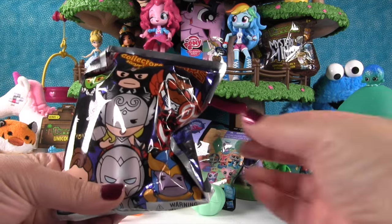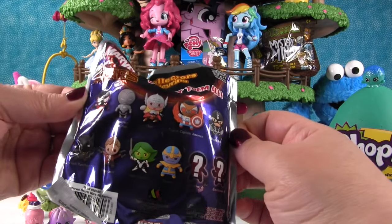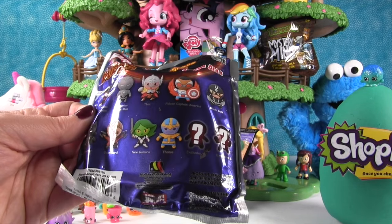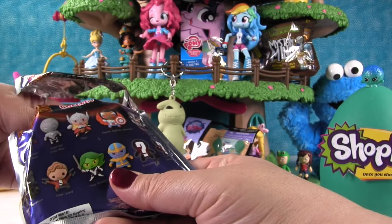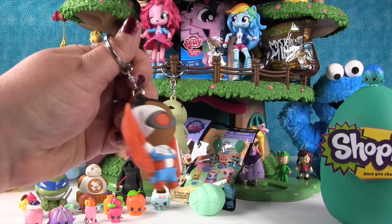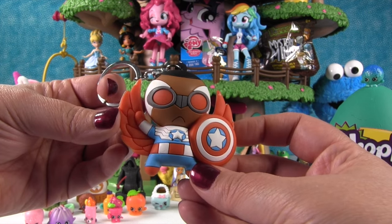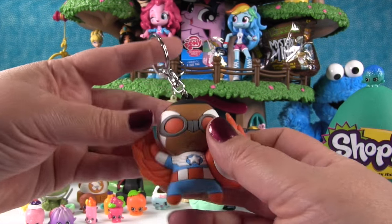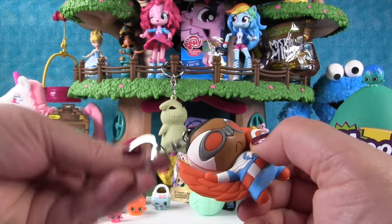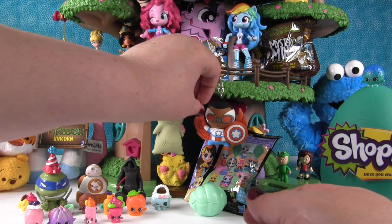Now let's get this Marvel Secret Wars collector keychain. Here are the characters you can get inside. I want to see Black Panther — or one of the exclusive ones. I want to see Thor. Let's see who it is. Oh, it's Falcon Captain America! He's kind of cool but he's got a frown on his face. He's pretty awesome though — I love the shield, they did a great job.